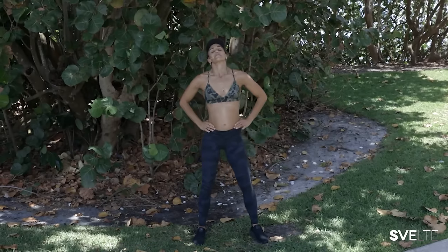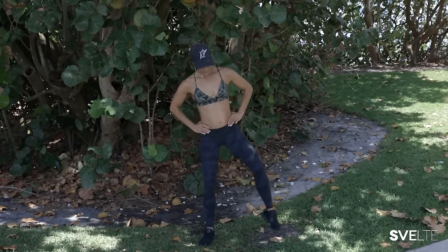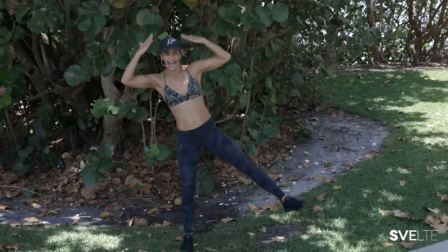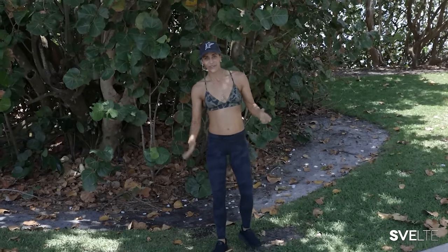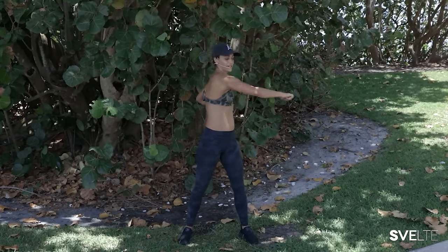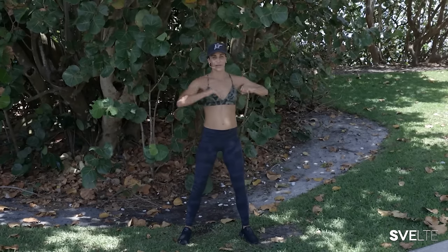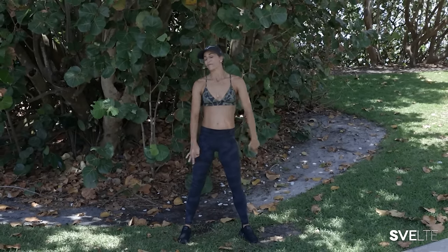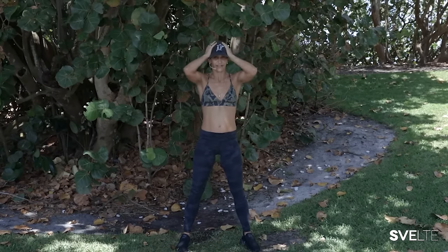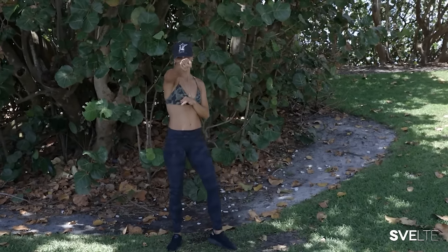Take a second here — shake out your legs, shake out those arms. I forgot to mention — you guys like my hat? Isn't it so cool? I forgot I was wearing a hat today. I'd rather that than sunglasses outside, so you guys can see my eyes and how happy I am to be here. But this is an awesome hat. Never wear hats, but I hope you guys enjoy the old school logo — you know what I'm talking about.